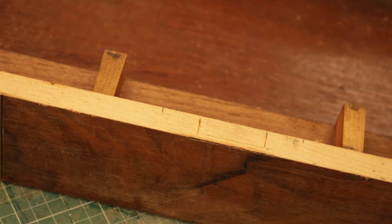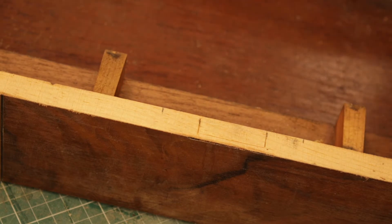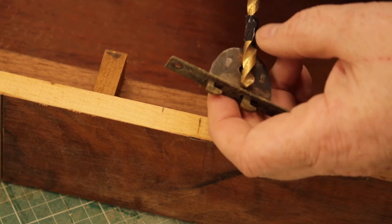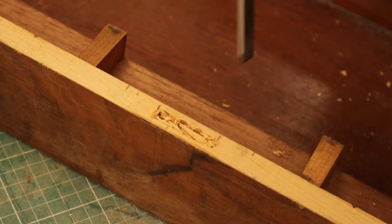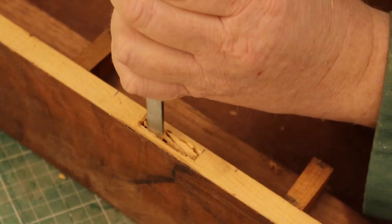Before I put the edging back on, I'm fitting the lock. I put tape on the drill to measure how deep it needs to be. I drilled the holes and now I'm just squaring it all up with a chisel.